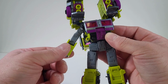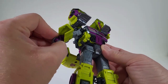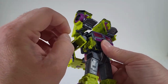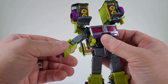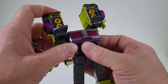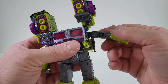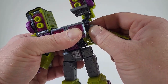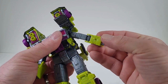There we go. Turn at the biceps. Come over to the cover here and we just want to bring out the hands. Close that back up. Bring down the shoulders and close up on there. Come back over here, click in that shoulder. There we go. Turn at the bicep.